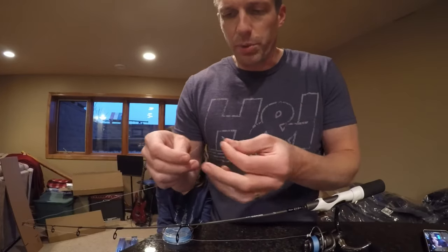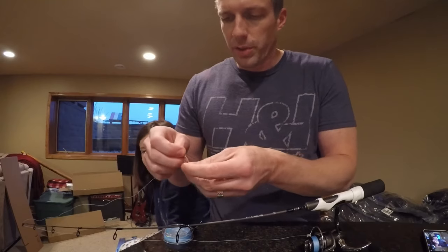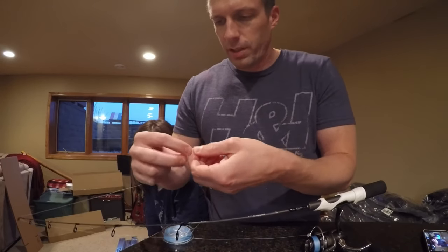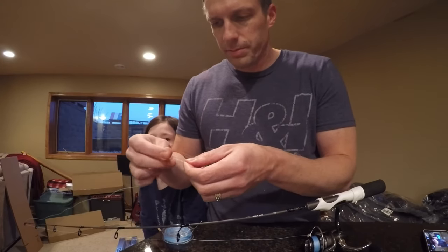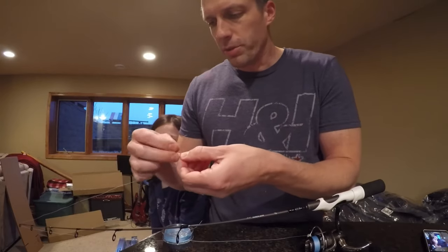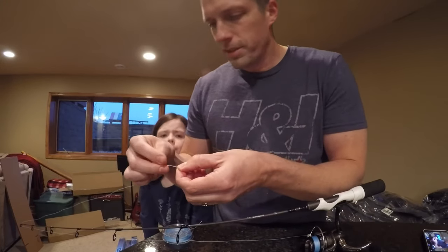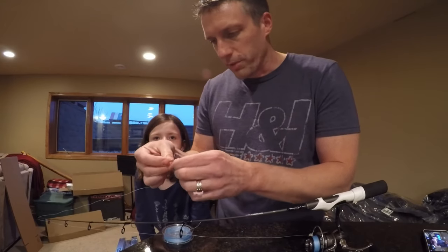And this is our northern pike setup, so we're going to put a heavier one on with 30-pound test braid and tie a quick knot. We're still waiting on ice — since our last video it's actually gotten warmer, it's been 40, 50 degrees, and it's not good for making ice.